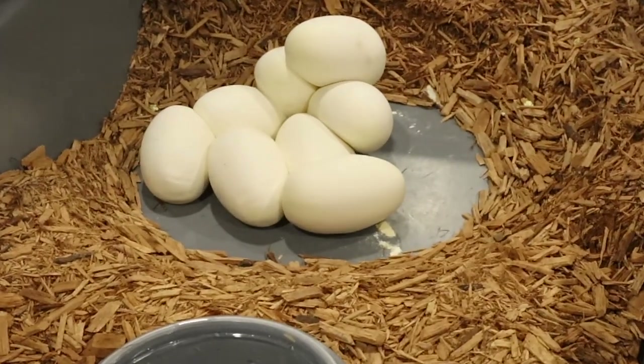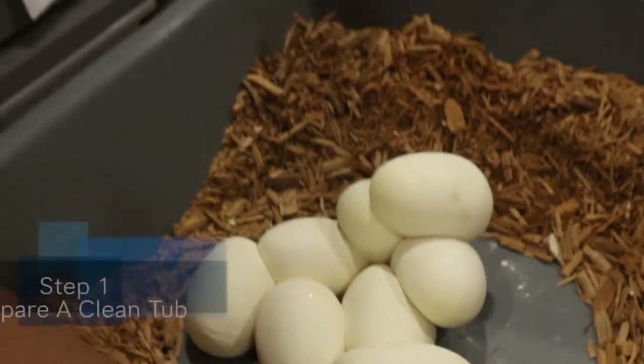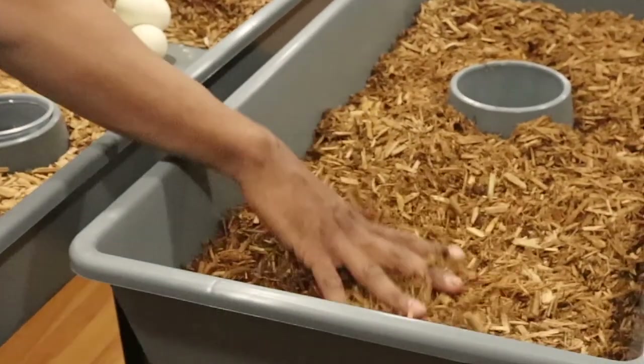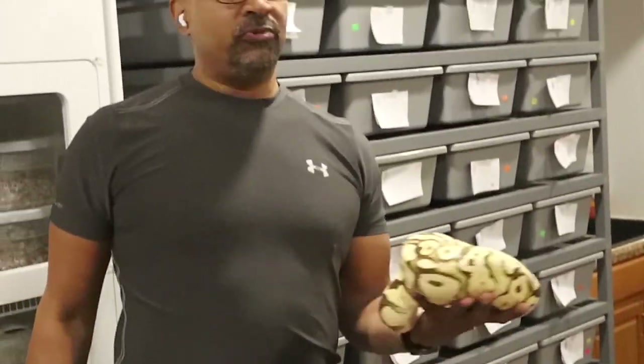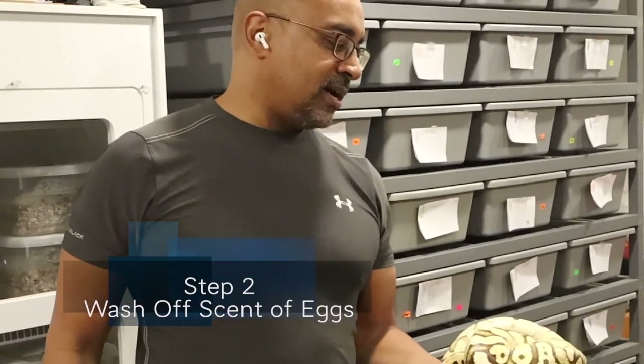Looks like we got eight eggs. So the first thing I do when I pull a female: I've prepared a fresh tub of cypress mulch — you can see it's still wet — and then I'm going to take the female and rinse her off in the sink.